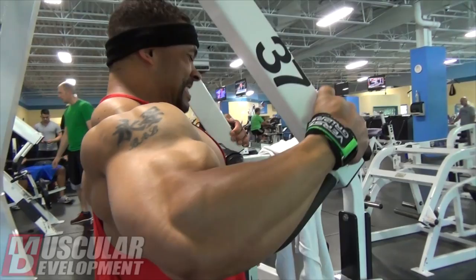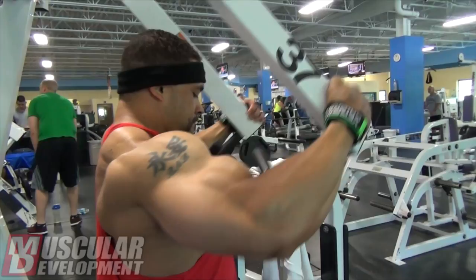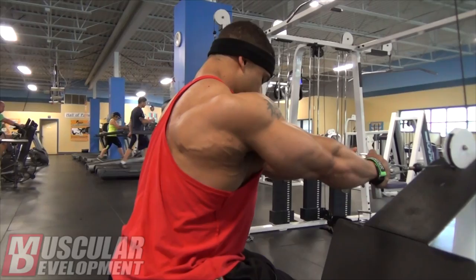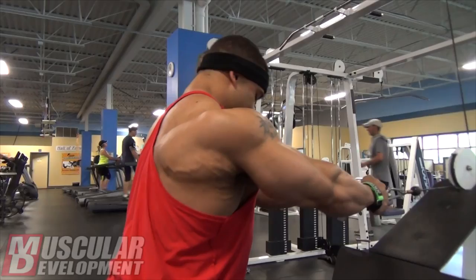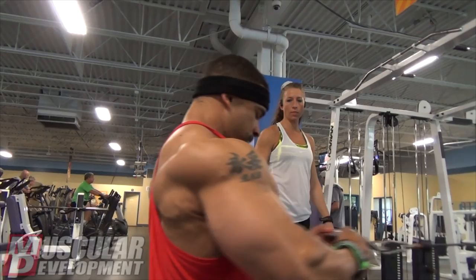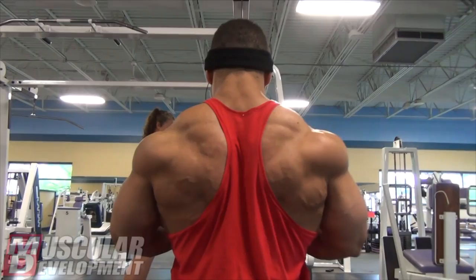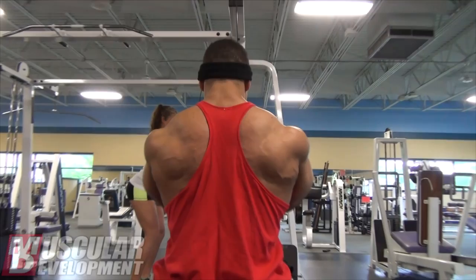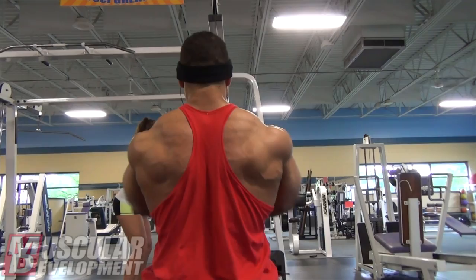From there we went to a superset with seated cable rows combined with cable pull-downs or pull-overs. The variation I do on the cable rows, especially towards the end of a workout, is instead of putting your feet high up on the platform and going heavy, having your feet planted on the floor or really low on the platform. That takes the leg drive and lower back movement out of it so you're really just isolating and squeezing your back. The weight is not so much of an issue — it's more about getting a good contraction and squeeze, and pumping as much blood into the muscle as possible.